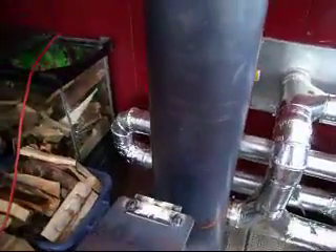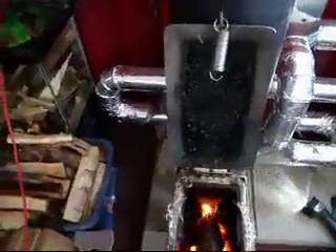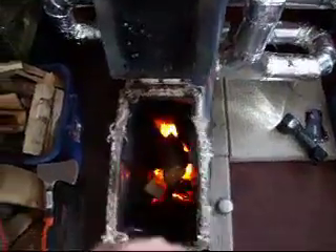Hi guys, it's been 15 minutes and we're at 350 degrees, climbing. I've just added more wood — this is what we got: a couple of pieces. Now that we've got a nice bed of coals out of cedar, a couple of 2x4s, scrap wood, and now I've put in some maple.